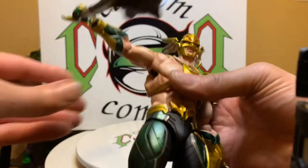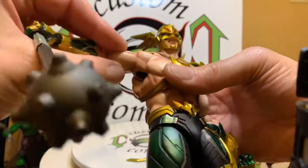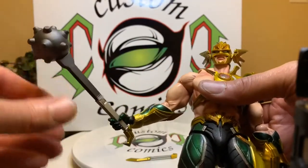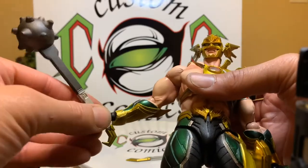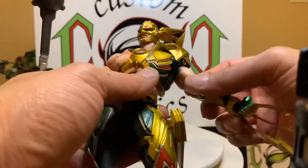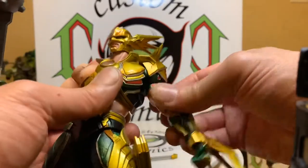He has a big hinge at his shoulder, bicep twist, bicep swivel. This club right here is heavy, so that's the only downfall — you might not be able to hold it at the wrist; you just have to have him posed right. Because of this, you can't go up too high on this side, but yeah — bicep swivel.